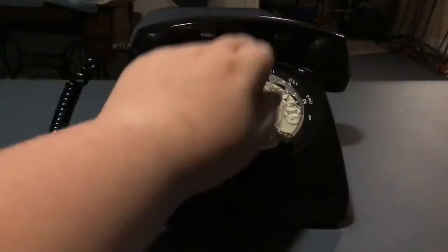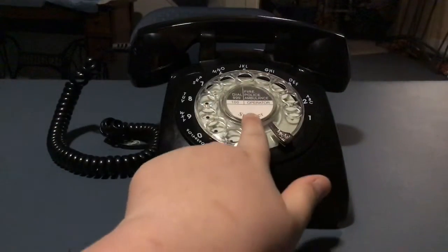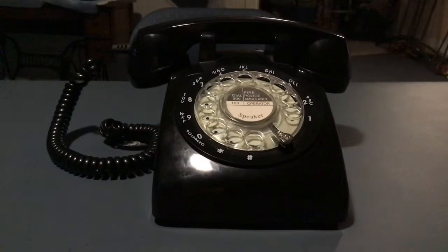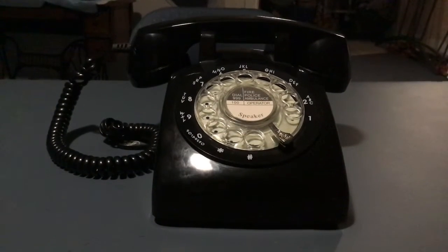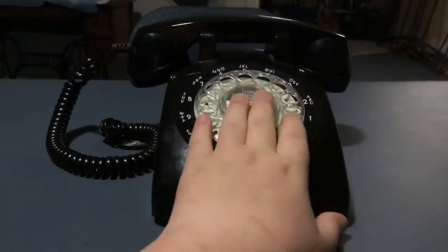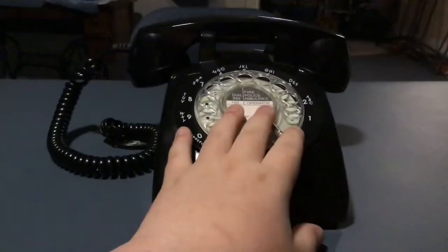If you press the speaker while you were talking to someone, it would make their voice loud so everybody could hear them. This button popped out — it felt cheap — but my papa glued it back in.